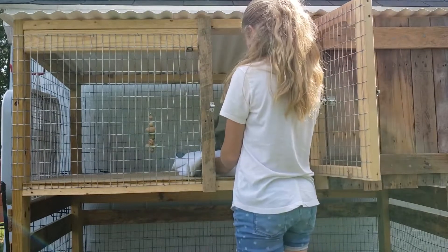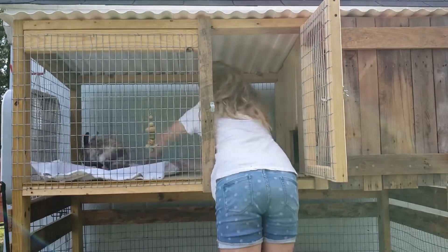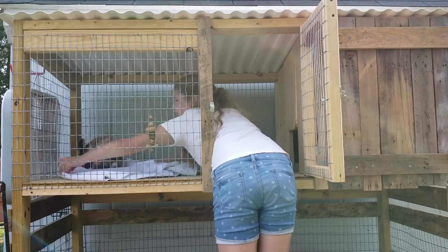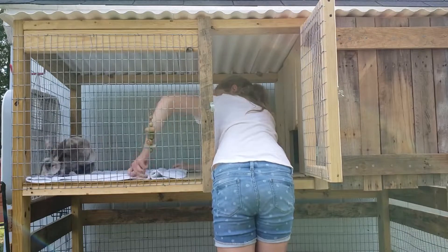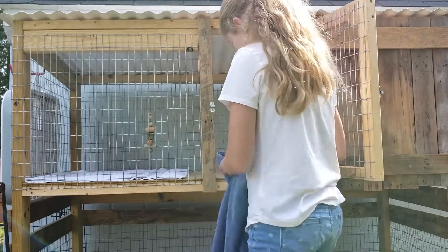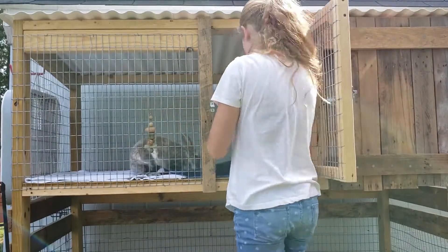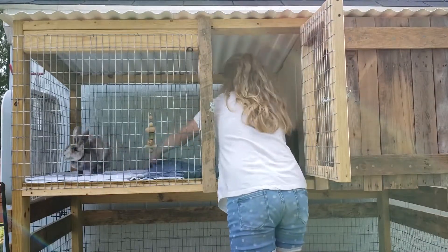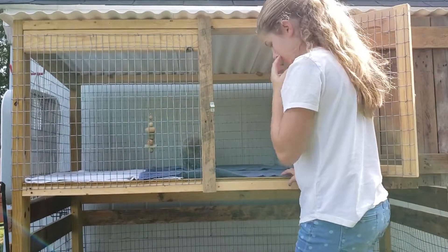And now I put in the fresh towels. In the winter I will probably use some fleece that's a little bit thicker, a little bit more padded, so that it's warmer, but for the summer I just like to use something that has enough padding but it's still light so she's not going to get super hot. And I think it'd go a lot faster if she weren't running around, but it's okay.